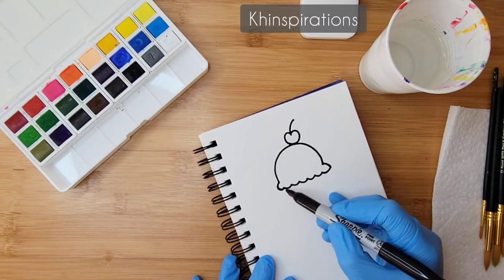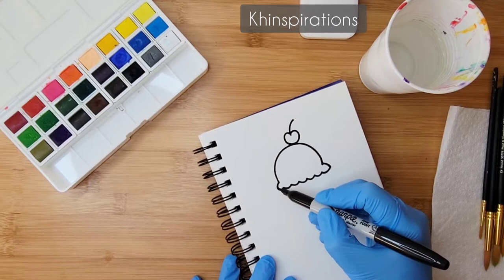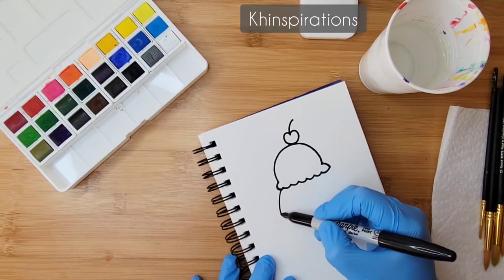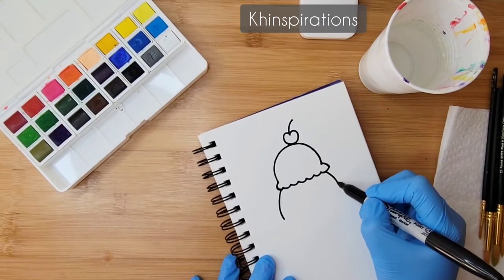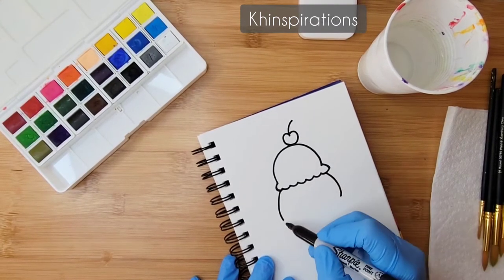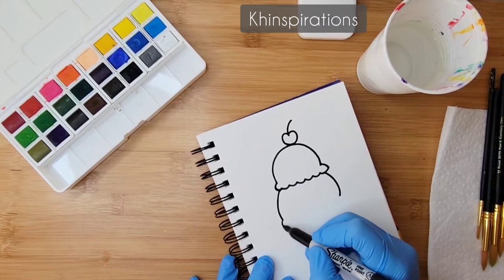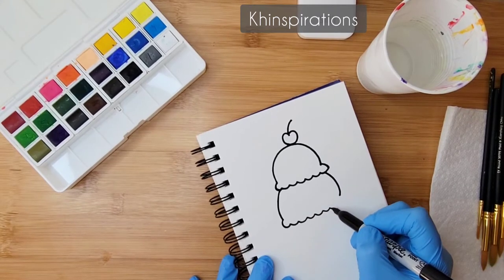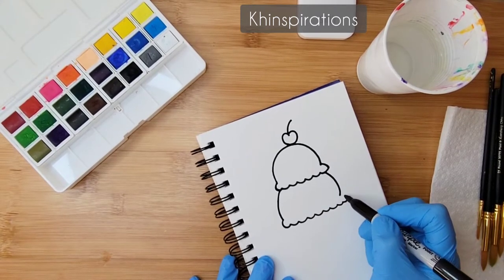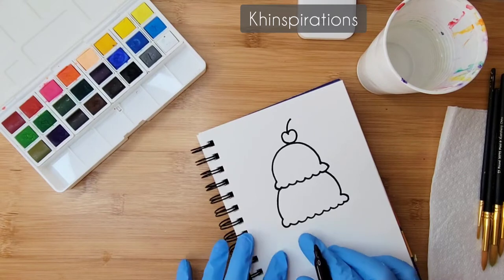For the second scoop I'll do the same thing, but I'm not going to do the whole dome — I'll start from here and do a curved line, a little bit bigger, and do the same on the other side. Then a little semi-circle and wavy lines, just like before. At any time if you need more time, you can pause the video and continue.